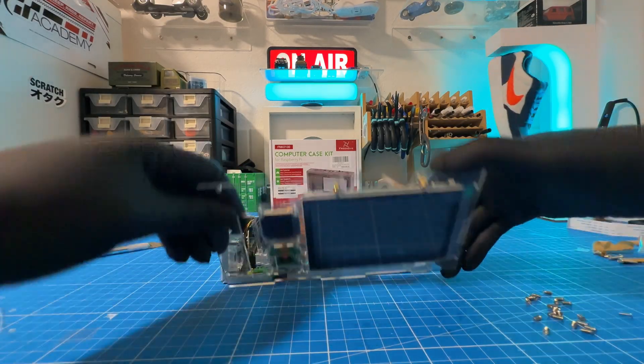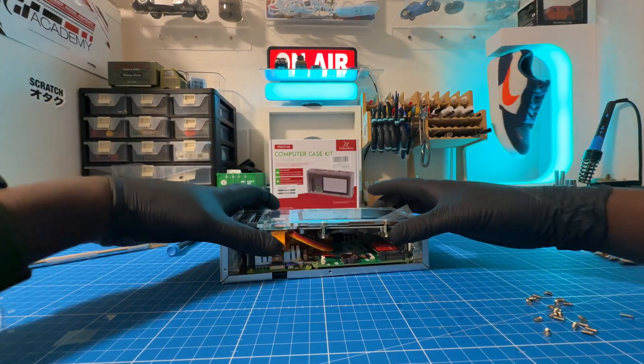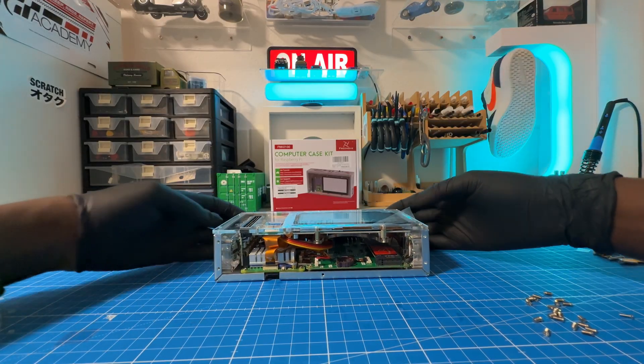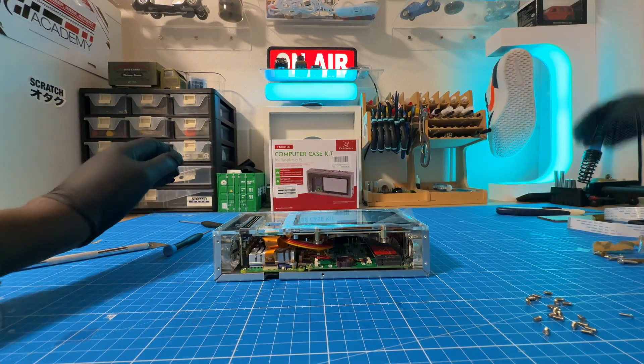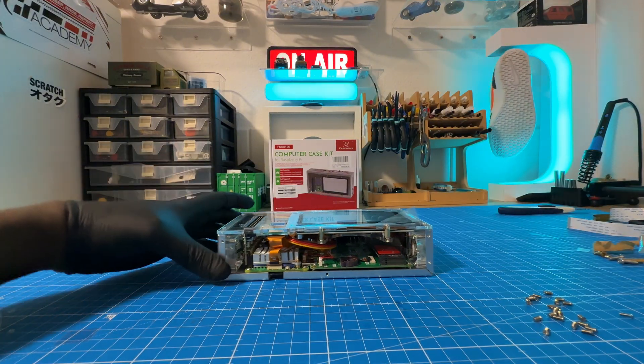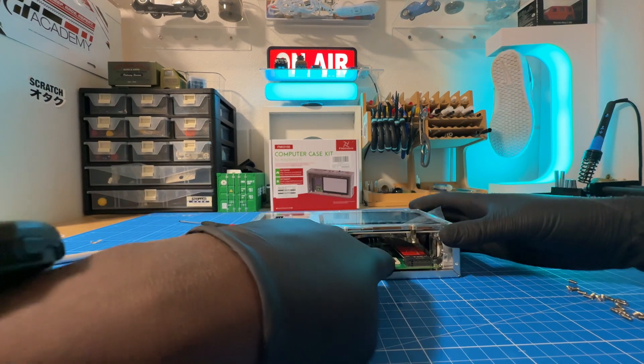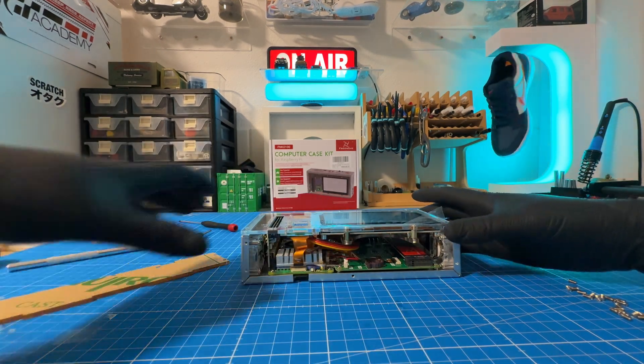Cool, that's done. So in an ideal world, that's how it's supposed to fit. I still need to get the battery for the clock.